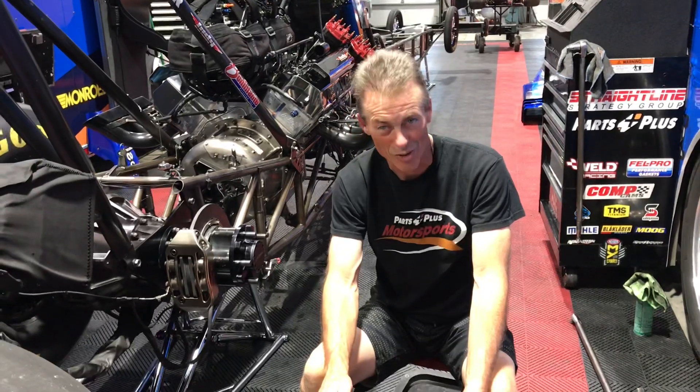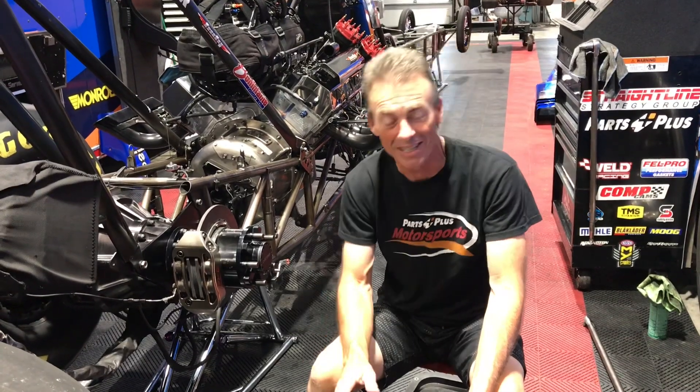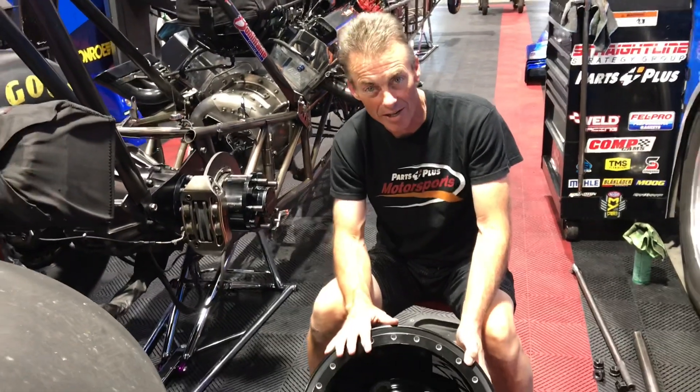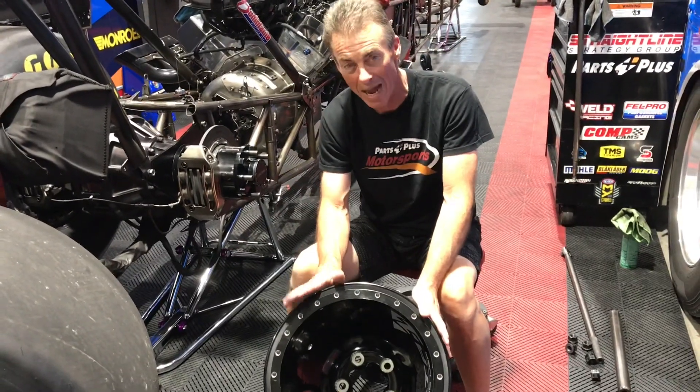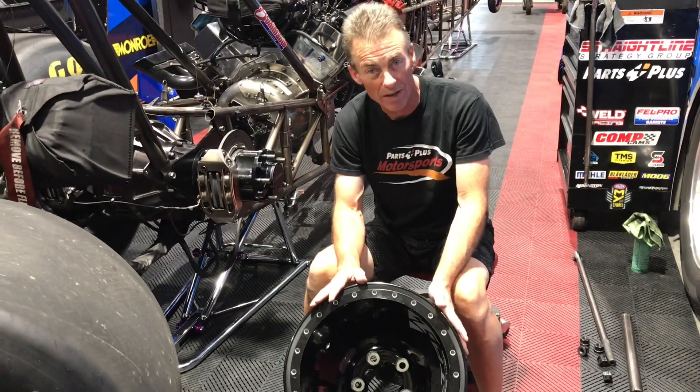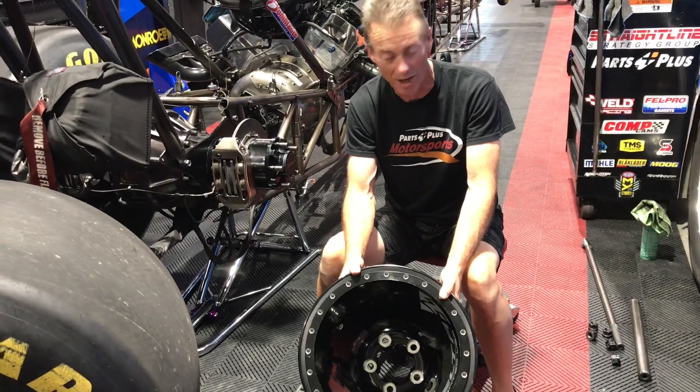Let's talk about wheels, tires, studs, and lug nuts — there's a lot of them around in drag racing. This wheel right here is the Weld Delta One wheel. This wheel weighs 20 pounds. These wheels were developed a few years ago and we were able to take them and set the national ET record with them.